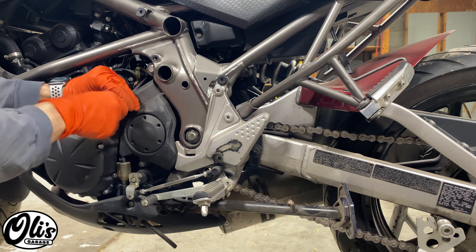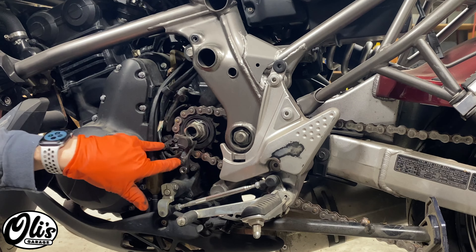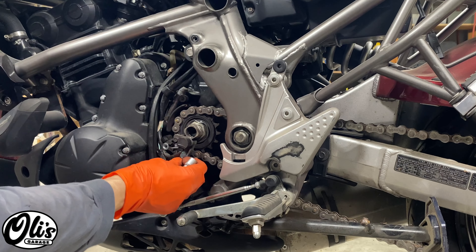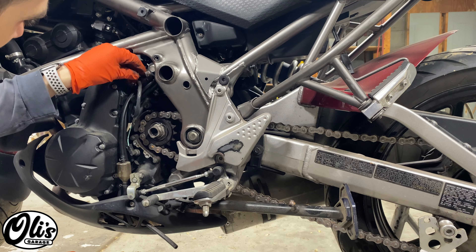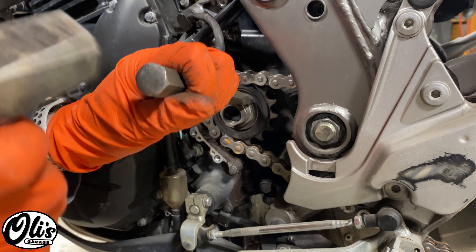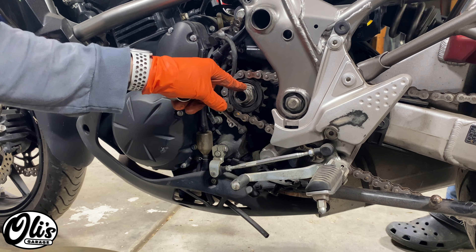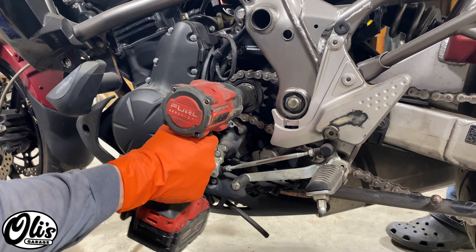There are two nuts right here to remove the cover. Next we remove these two bolts for the speed sensor. Next we're going to flatten out this washer so that we can get off the nut — I'm just using a chisel here very carefully. We care about the nut, not the washer, because we're replacing it. Now it's time to crack this engine sprocket nut loose, and if you have an impact wrench with a 27 millimeter socket that would really speed up the process.